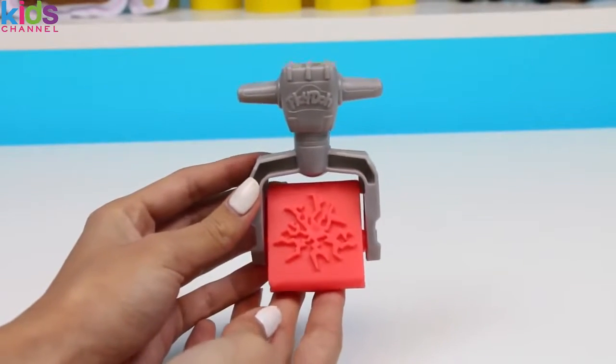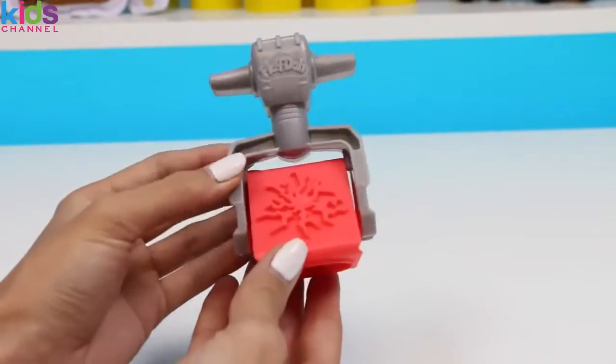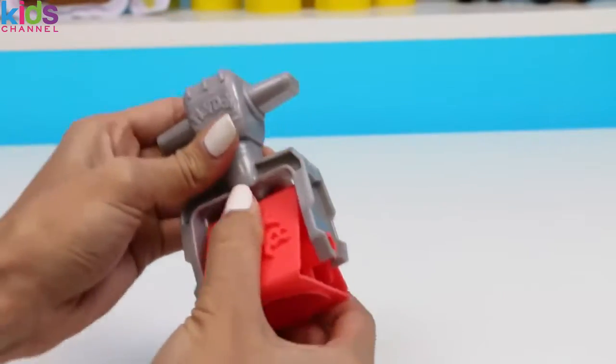Here we have a jackhammer stamp. There are three stamps for you to choose from. To use it you just turn the one you want to use to the bottom and then you press down.